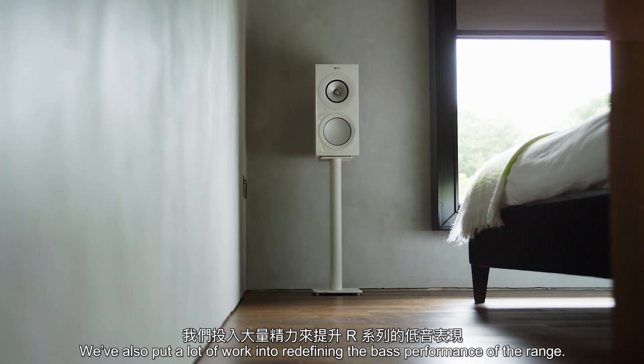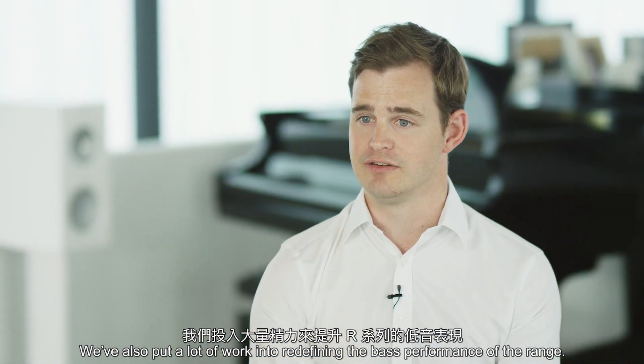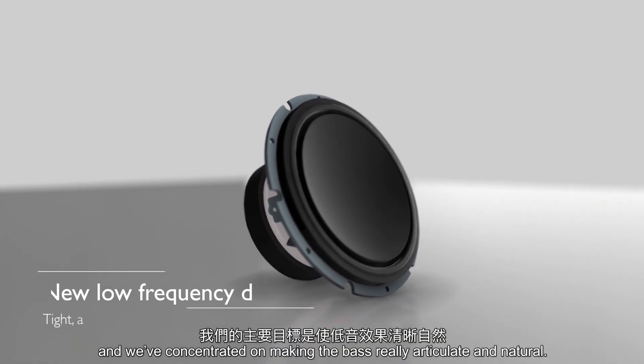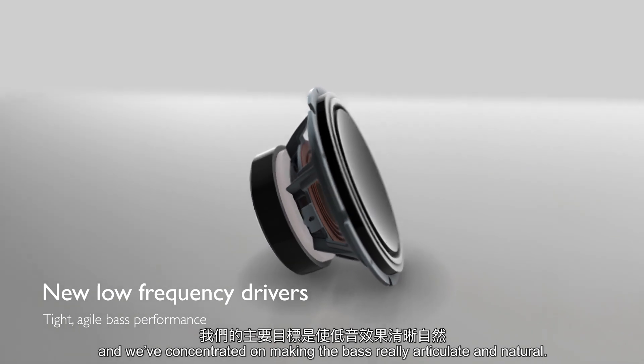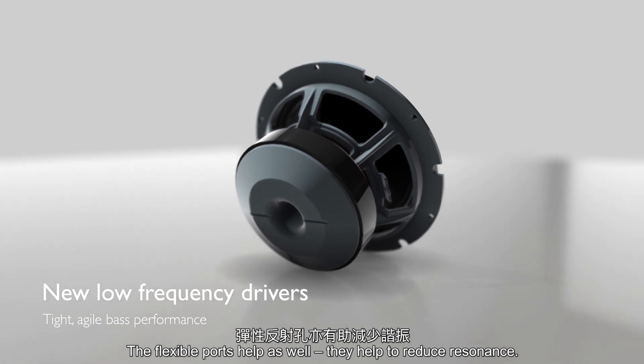We've also put a lot of work into redefining the bass performance of the range. The bass drivers are reworked to reduce distortion and we've concentrated on making the bass really articulate and natural. The flexible ports help as well — they help to reduce resonance.